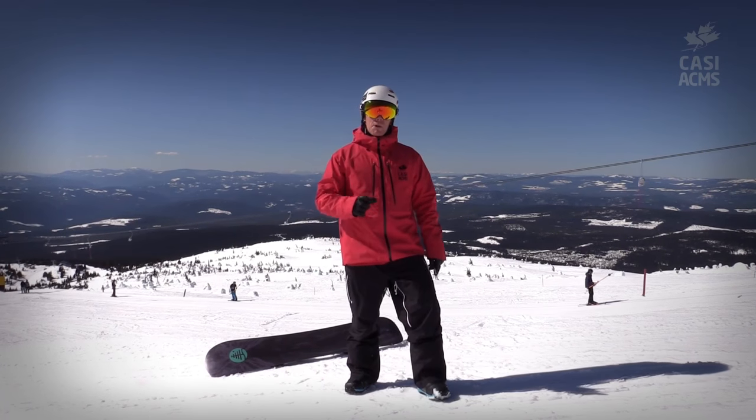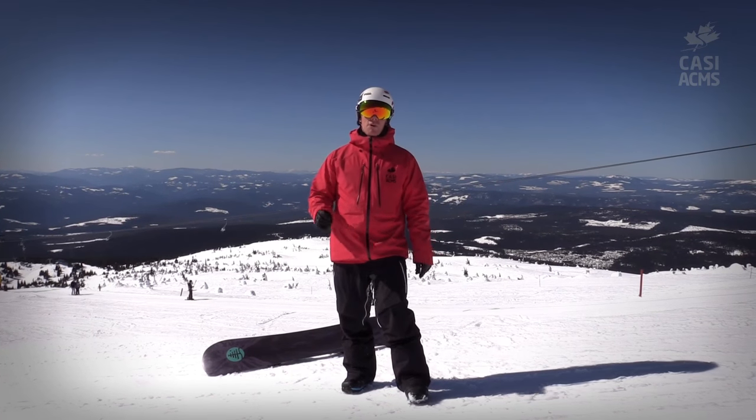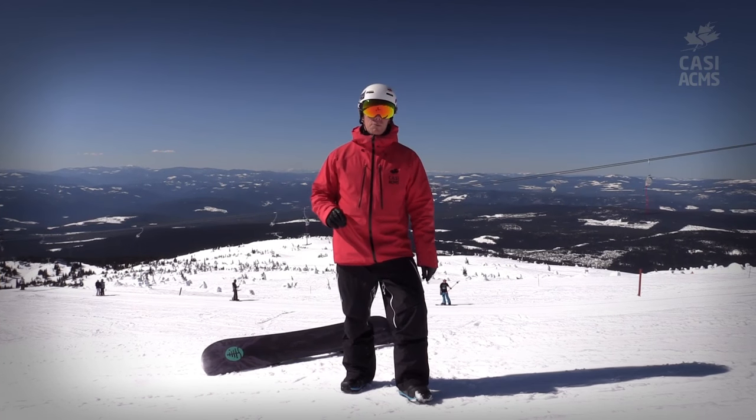We want to make smaller turns and rounder turns, and to do that we're going to use the lower part of our body. It's closer to the snow, so we have more refined control over where the board goes.